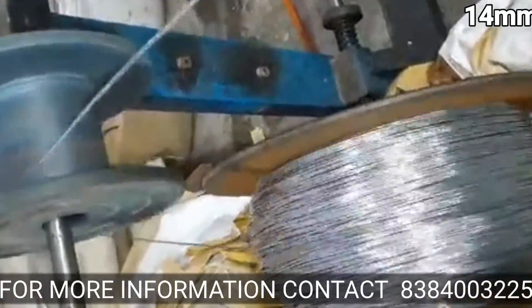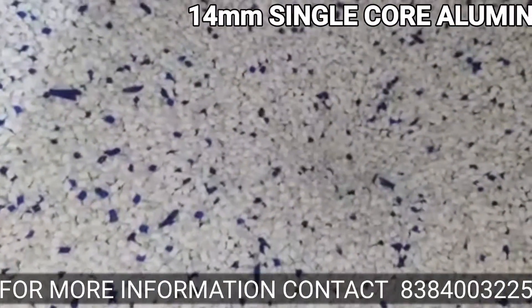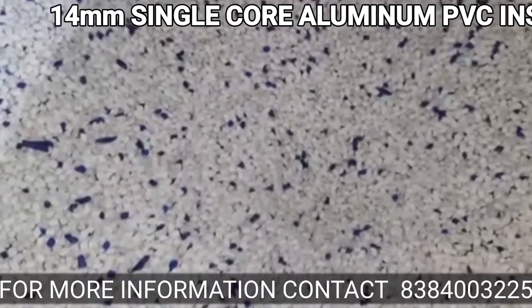Hello friends. This is made of aluminum in 14 mm. I will show you the quality of the aluminum. This is the quality of the fresh PVC. The insulation is a good quality.